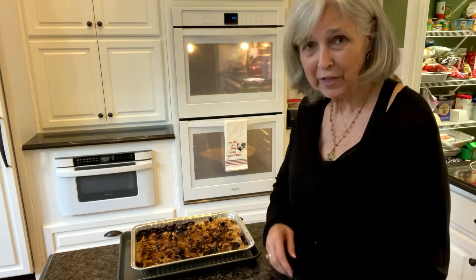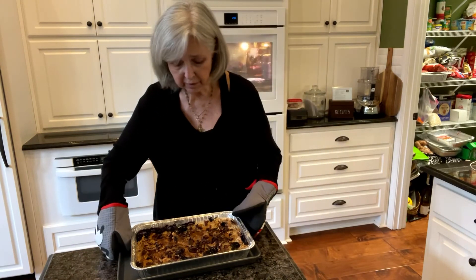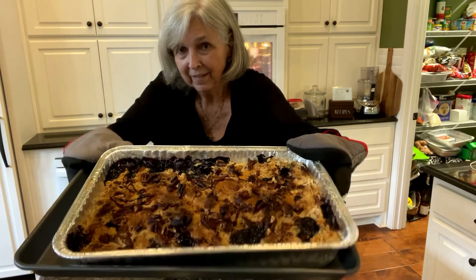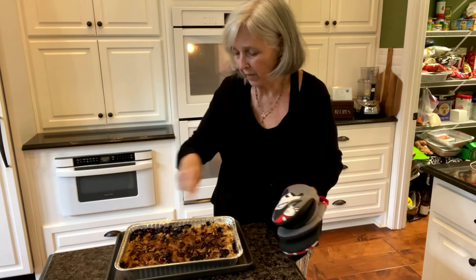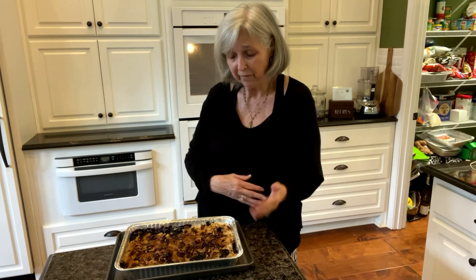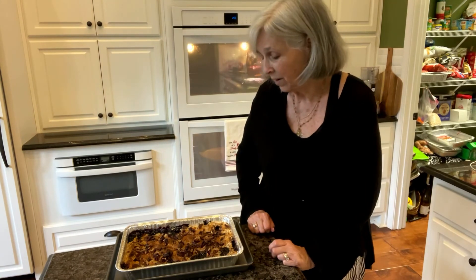I just took it out of the oven. I wound up cooking it about 50 minutes, because you want it to get brown — it starts bubbling around the edges first, but then you want the cake portion to brown too. Isn't that awesome? All that dark is the blueberries — it's not burned. The blueberries are bubbling up around the edges and a little bit in the center. Pecans are nice and toasty. I've had it many times before and I know it's good. I'm going to let it cool off, then cover it with foil and deliver it to our new neighbors later today.